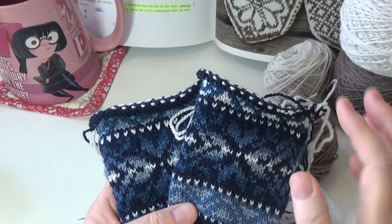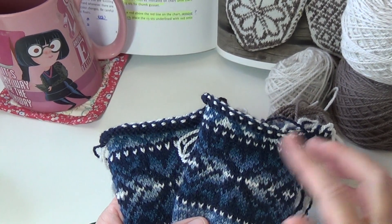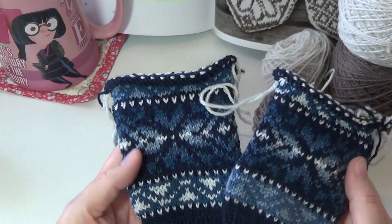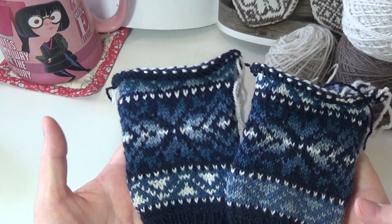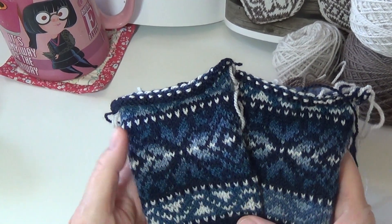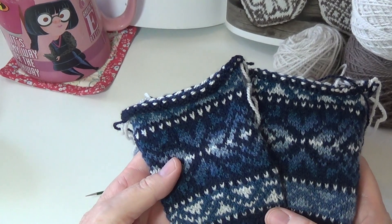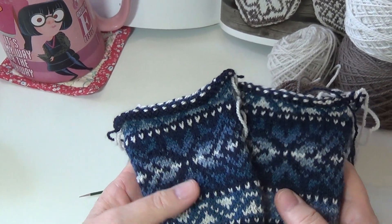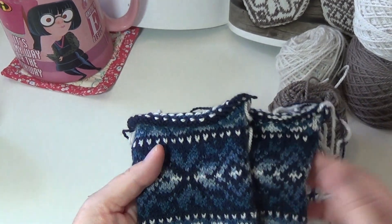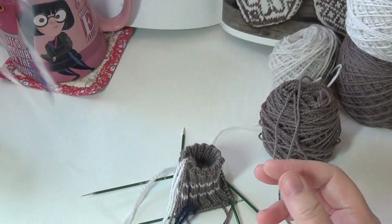Hey guys, I haven't done a video in a really long time. I've been doing a lot of knitting this year and I thought I'd do a really quick tutorial on how I knit with double pointed needles. I haven't done mittens in a really long time and I'm just getting started on that after not making any for years and years. I'm just having so much fun with it and got all my mitten books out and thought I would just show you how I do my double pointed needle knitting.